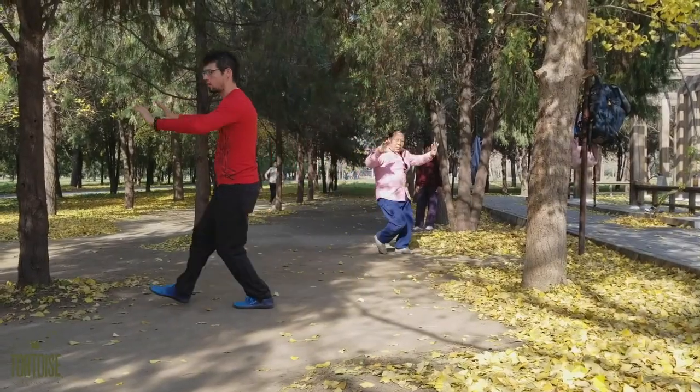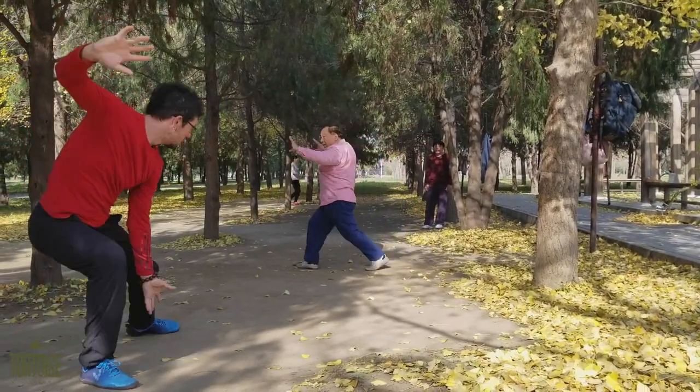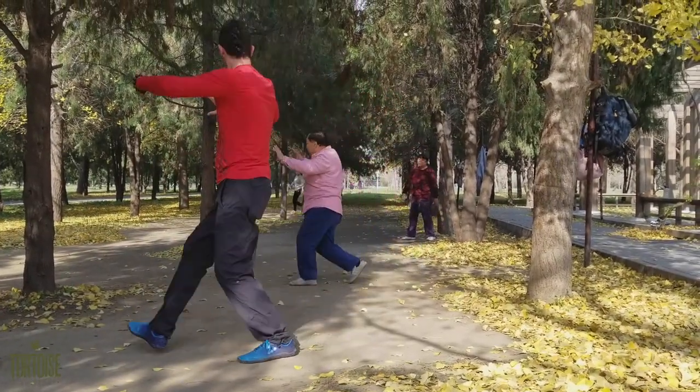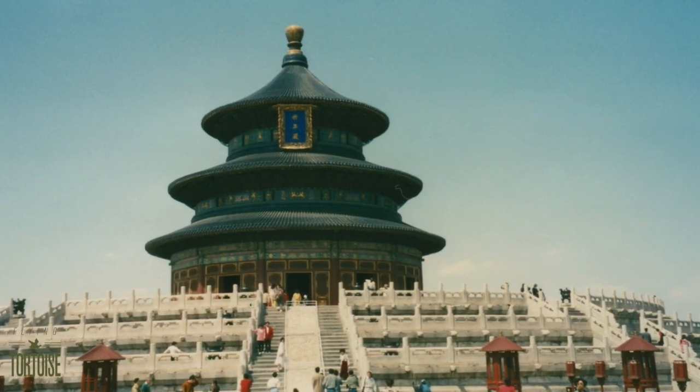In this first video in our series on the Yang footwork, we are going to take a detailed look at the fundamentals of stepping, taught to new Bagua students, as it was taught to me by my Shifu, 5th generation master Zhang Shoyan, in the Temple of Heaven in South Beijing.